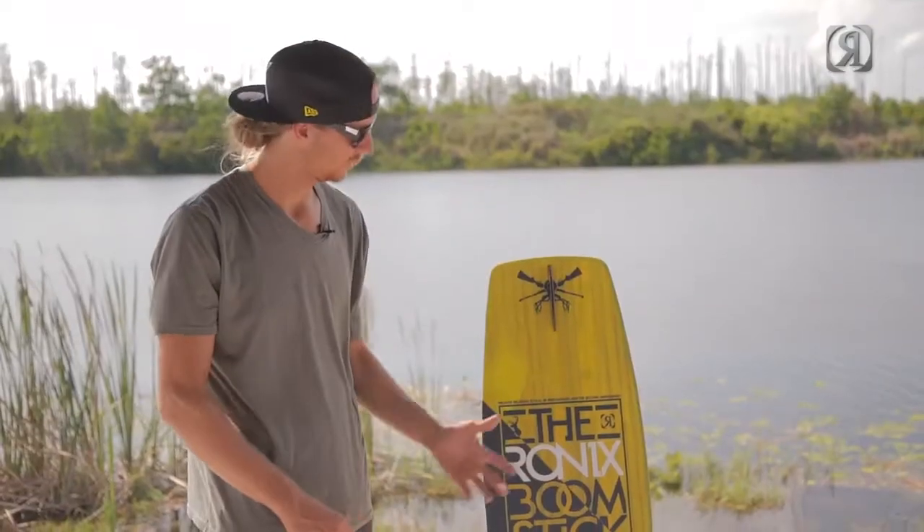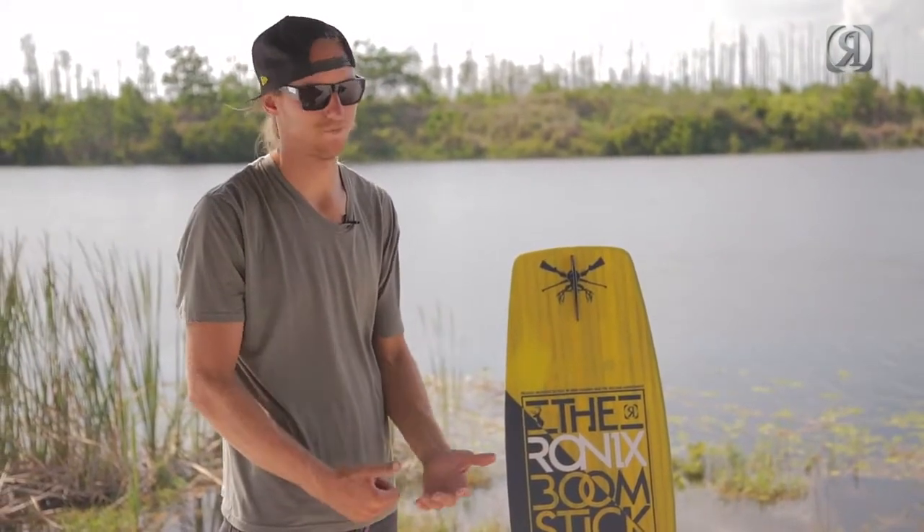Don't be scared of the weight. Go to your local board shop, pick one up, try it — you might love it.